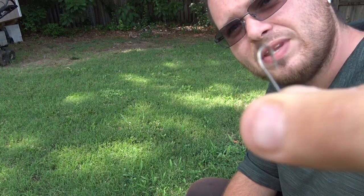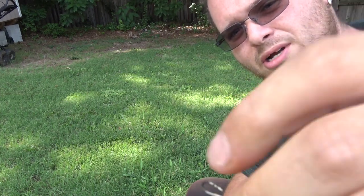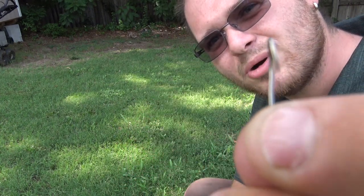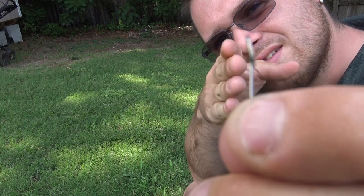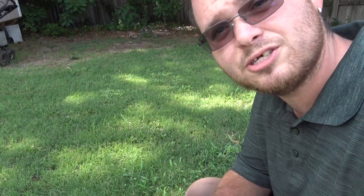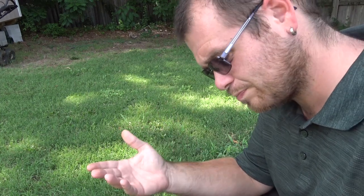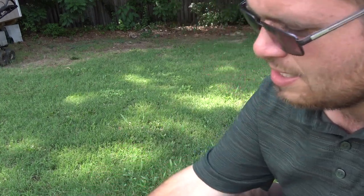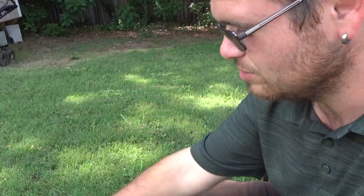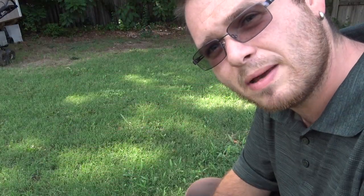I tend to find the Eagle Claw hooks to be better. I like the ones that are offset — do you see how the actual hook part is bent? I like that, it makes it a lot easier to catch your fish. As far as tying flies go, I'm going to be doing it with paracord. All the components that I'm going to use to tie this fly are going to come straight from that paracord.